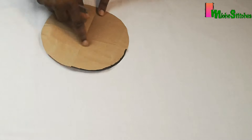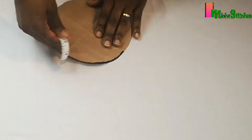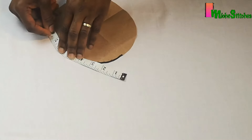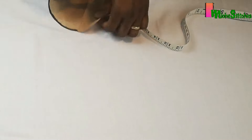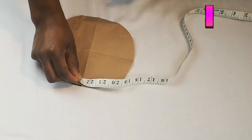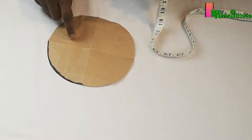Next I'll be cutting the middle panel. To achieve this I will measure around the circle I cut out. Measuring around the circle, I got 22.5 inches, which is the circumference of the top panel.